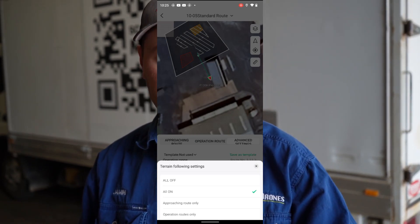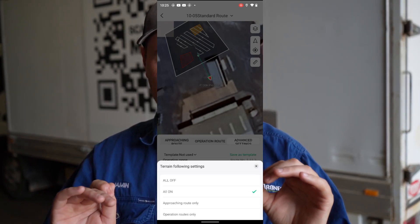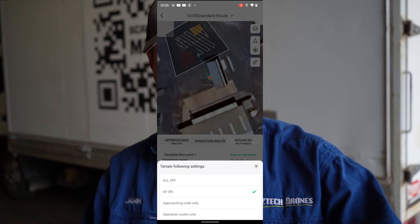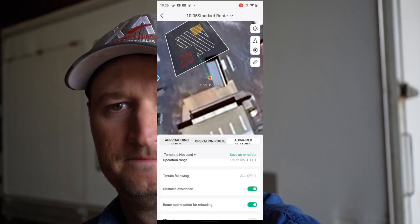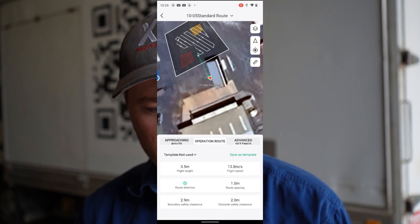You can have it on only in the field or only on the way to the field, but we're going to have it all off. So that's a big thing — have it all off, make sure yeah it's all off, you're not doing any of that. On the phone here now, we're going to select all off, then we're going to go back to operation route.